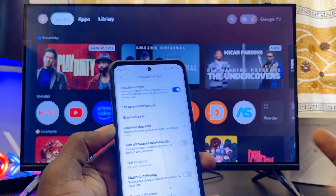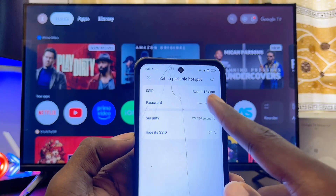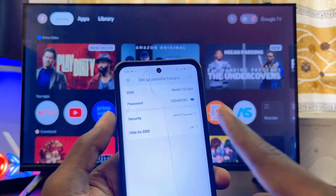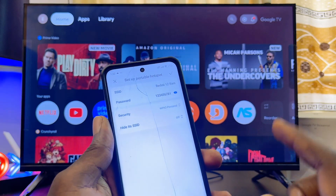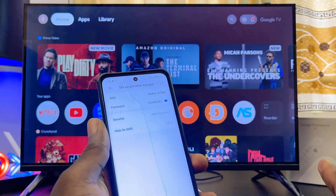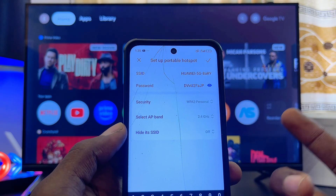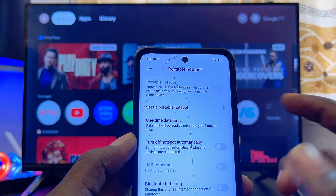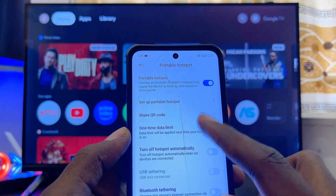Go to the settings that allow you to change your Wi-Fi name and password — mine here is called 'Set Portable Hotspot.' You'll see your Wi-Fi name and password. Change them to the exact Wi-Fi name and password of the previous network this device connected to. For iPhones, the Wi-Fi name or SSID is actually the name of your phone, so just change the phone's name. Once done, click the check button at the top to save your changes.